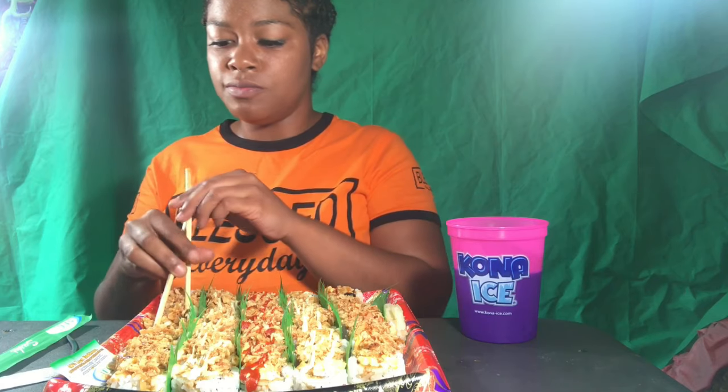For the people that are new, my name is India, I'm 26 — my birthday is next month on the 14th, I'll be 27. This sushi does not want to act right, it keeps breaking apart. I'm a mother and I have like three or four YouTube channels where I do all types of genres, and on this one I do rap, World Star, vine and TikTok reactions and all that.